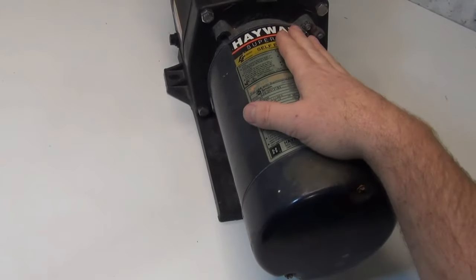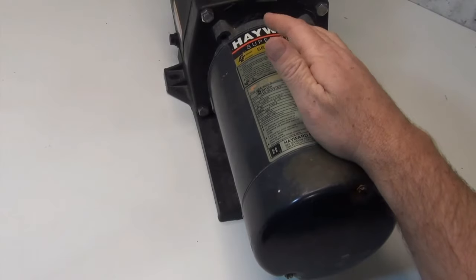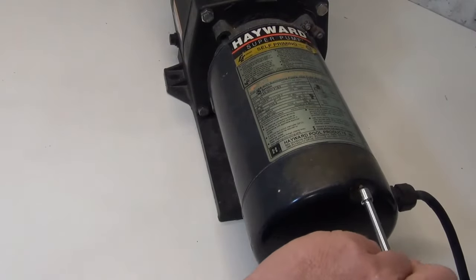If you have a Hayward super pump or one that looks like this, and it's humming, tripping the breaker, or just not working, the first thing you're going to do is take out this back side.